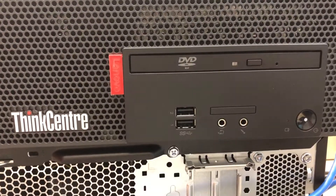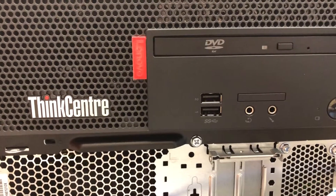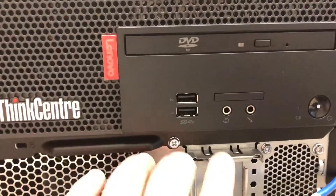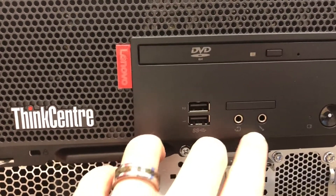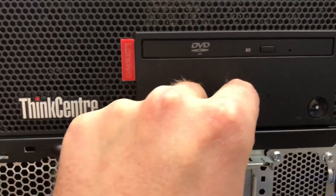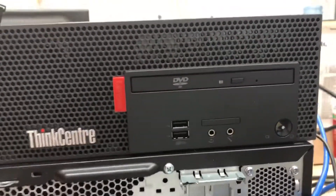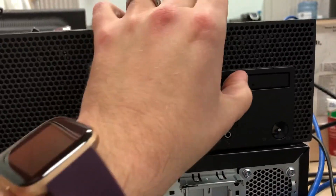So we've got two USB ports on the front, numbered right to left. We have a headset jack and then a microphone jack. I wonder if this is supposed to be an SD card reader — I don't think that actually opens up. And there's a very cute little CD drive.